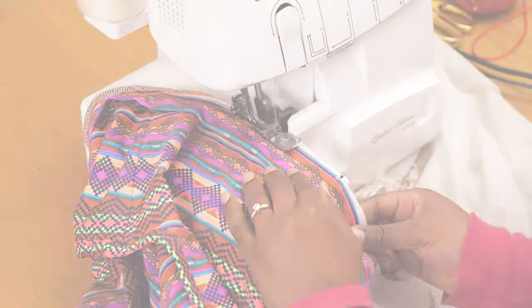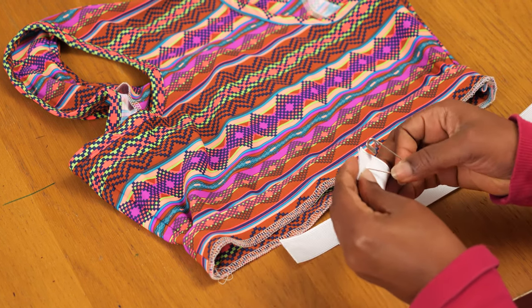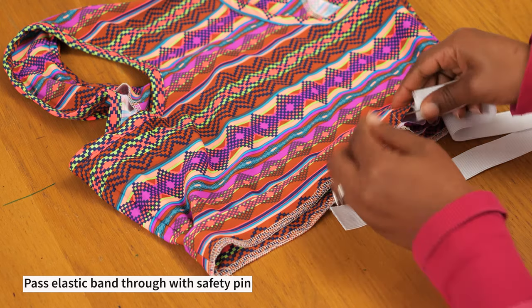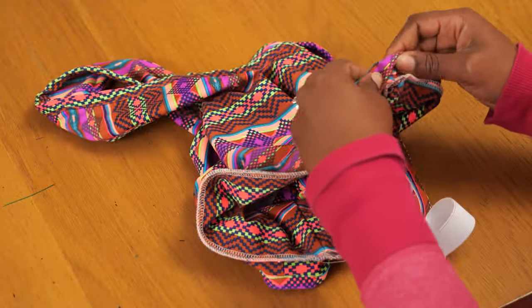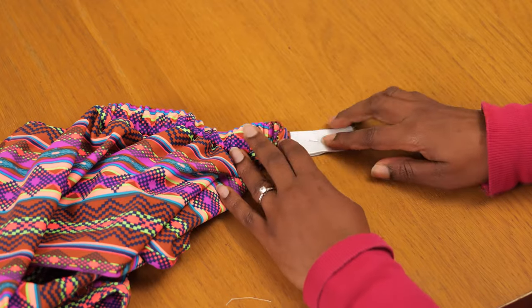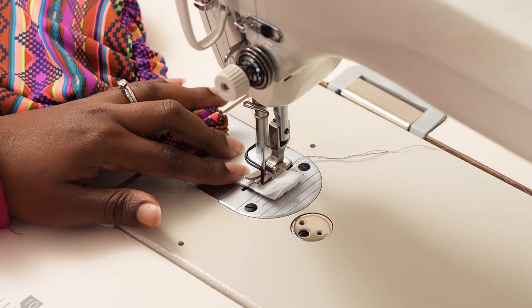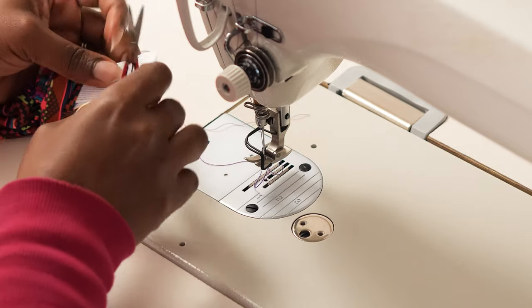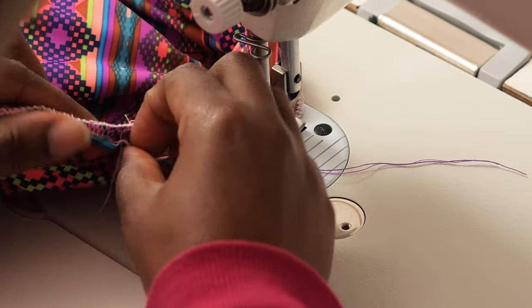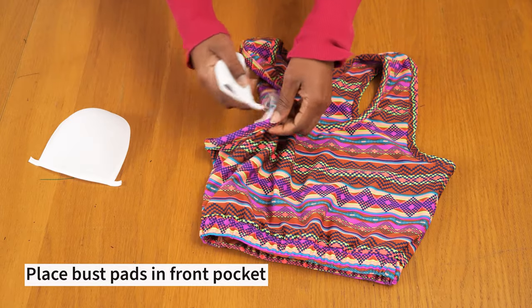With the waistband attached, I cut my elastic slightly shorter than the actual waistline width, and with a safety pin I pass it into the waistband channel. This step is optional — if you want a more comfortable fit, skip the elastic entirely, but if you want the piece to stay secure and not ride up, the elastic is really handy. I stitch the elastic ends together twice to ensure it won't break over time, then overlock the opening closed.